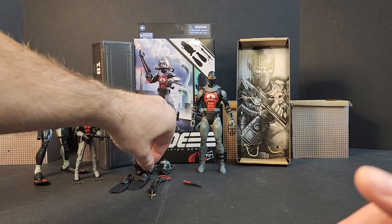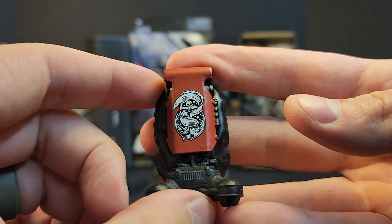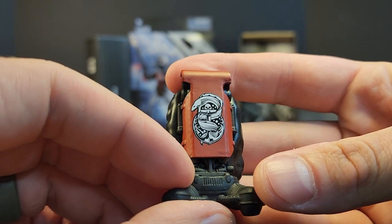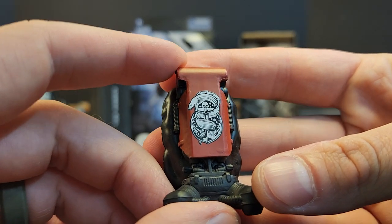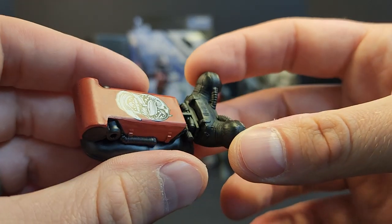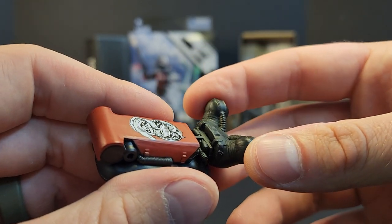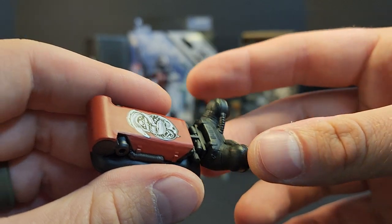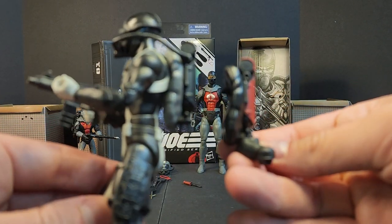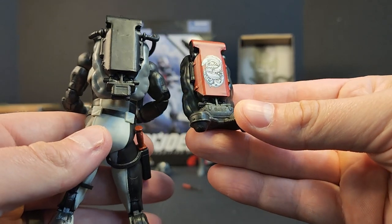Let's get into the accessories. You get the same backpack we saw with Torpedo, except you get this logo on the back — a nice little touch: an anchor with an eel going around it and a skull on top. It just looks awesome. You get a little propulsion system on the bottom and it's glued on, but if you wanted to you could probably warm it up, pop it off, and throw it onto a Torpedo — same exact backpack.